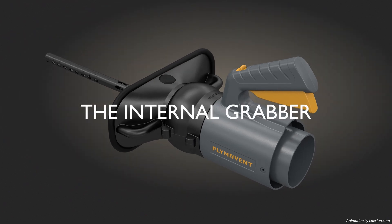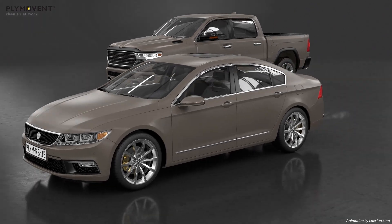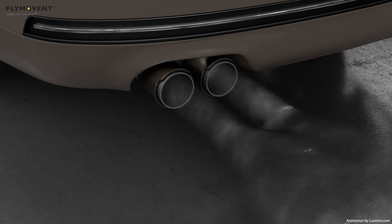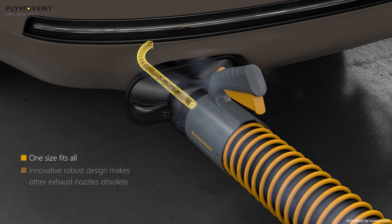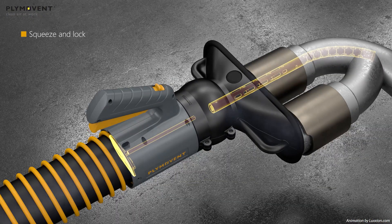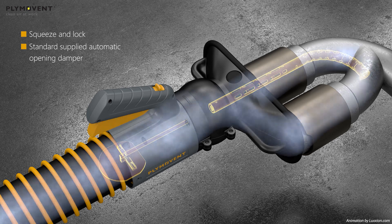Plimavent is proud to announce the birth of its next generation patented vehicle exhaust extraction nozzle: the Internal Grabber One. Its one-size-fits-all innovative flexibility enables it to easily attach to most vehicle exhaust tailpipes — simply squeeze and lock in place.